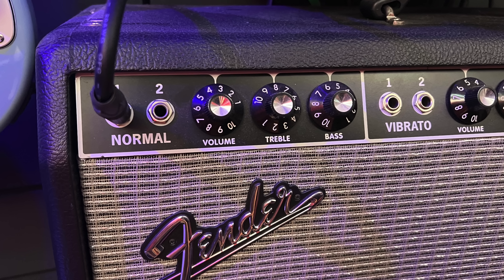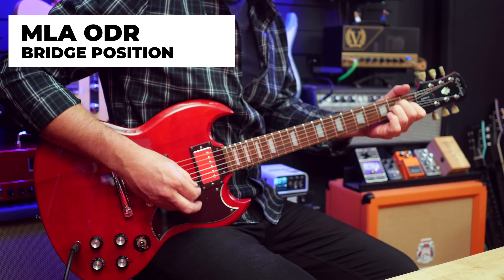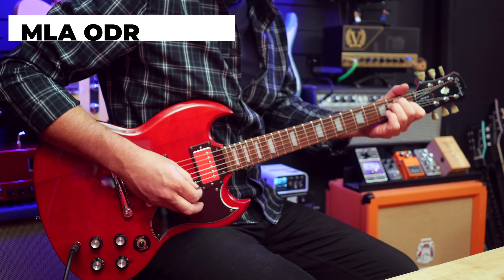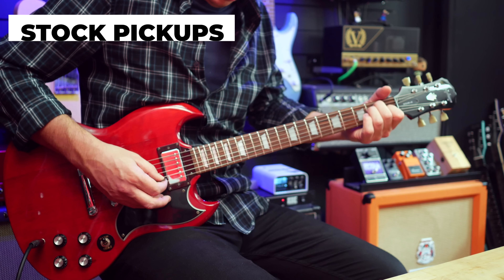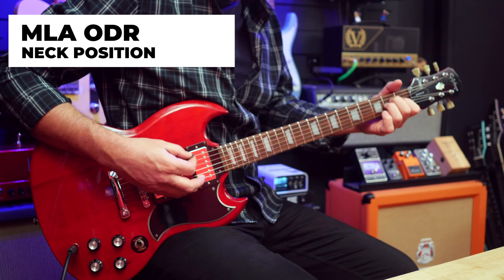Right now let's hear some cleans on the Fender Deluxe Reverb. I'm talking in between these different styles to give you a little bit of a palette cleanser, because there's a lot of sound samples and I don't want your ears to get too tired. So let's do a little bit of middle position funk.